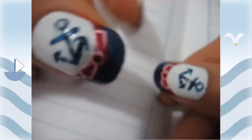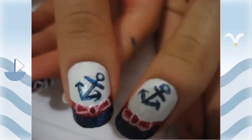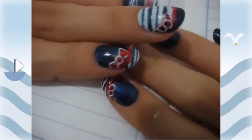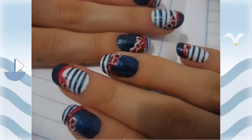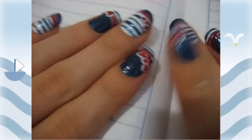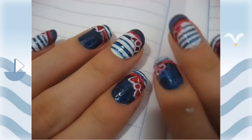I don't know if I've done a video using rhinestones, but if I haven't I will soon. All you have to do is add a top coat and you're done with your sailor marine boat-looking nails. I hope you guys liked it, have a good day, and have fun with it. Bye!